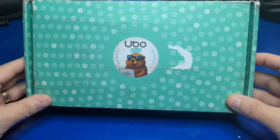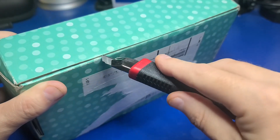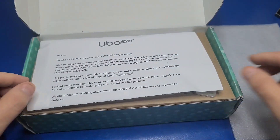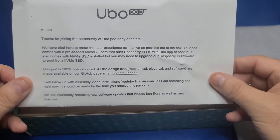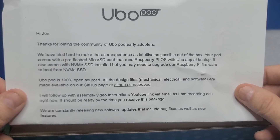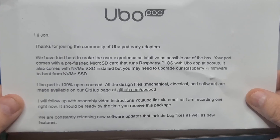When you receive your UboPod, it'll come in a box like this. I love the Gopher coding logo — I think that's pretty cool. The developer also included a nice note letting me know that he's provided the software on microSD and pre-installed on an included NVMe drive, which is great. He also mentions that the UboPod is 100% open-source, both the hardware schematics and designs, as well as the software being available on GitHub.